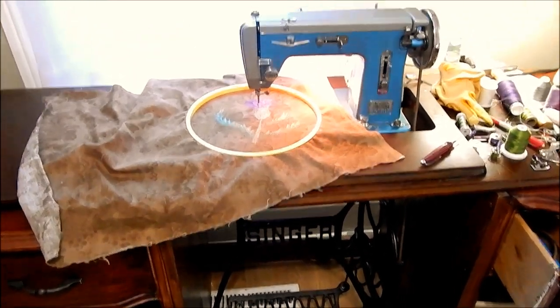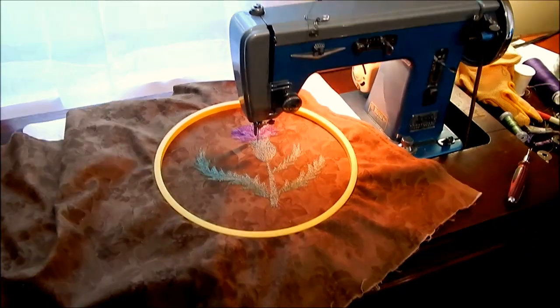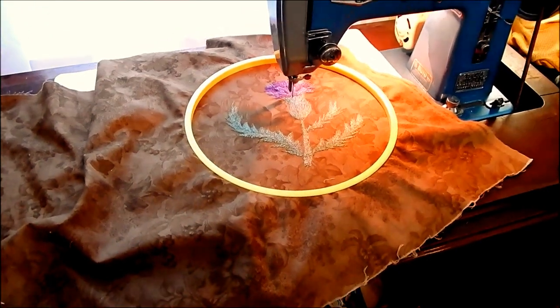It's in a treadle base. It has a motor on it, but I'm not using that - I'm using just the treadle to make it run. I've got the feed dogs dropped and the foot off and the hoop is in.